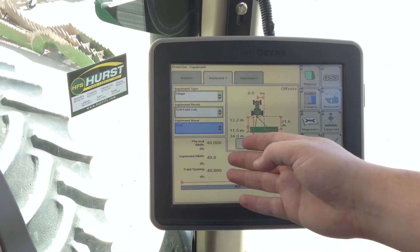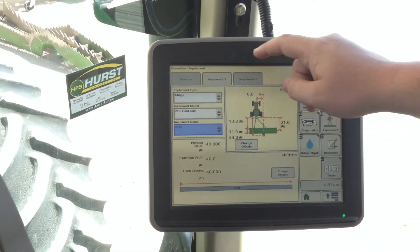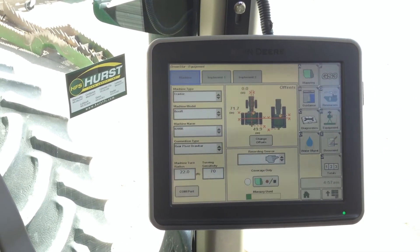Our widths are all set up for 40 foot — we will leave that as it is. We will come back to the machine tab and click on it.